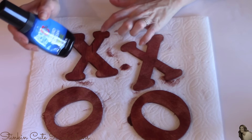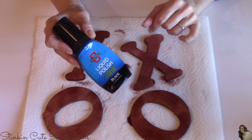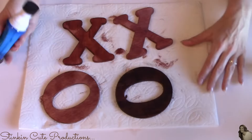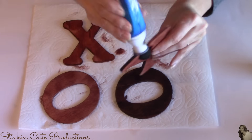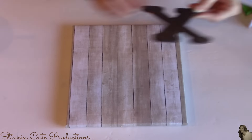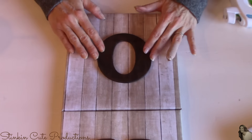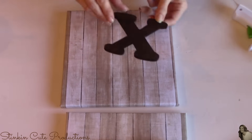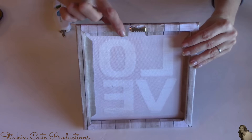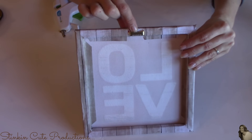Once I've applied the brown shoe polish to the letters, I like to use the black shoe polish to go over it because the brown is a bit red. Applying the black shoe polish really does darken it up and give it that rustic farmhouse feel. Once the letters are dry, just use some hot glue and place them right in the center of the canvas wall pieces covered with scrapbooking paper. On the back, these came with sawtooth picture holders so we are all set to hang these up.